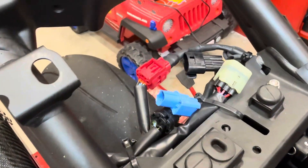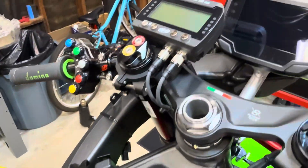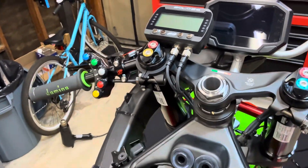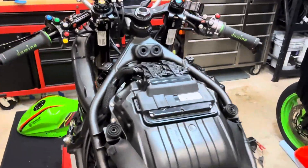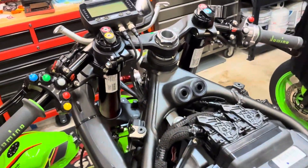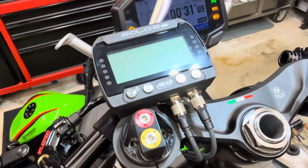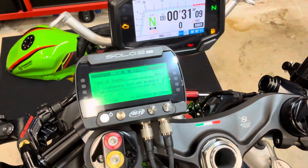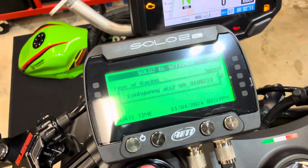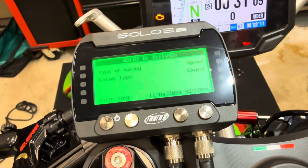The Solo 2 also plugs into the ECU and it gets throttle position, engine cooling temperature, and a variety of things all out of the bike. It wakes when you start the bike and you see it configuring the analog-to-digital CAN bus converter, and there you go.